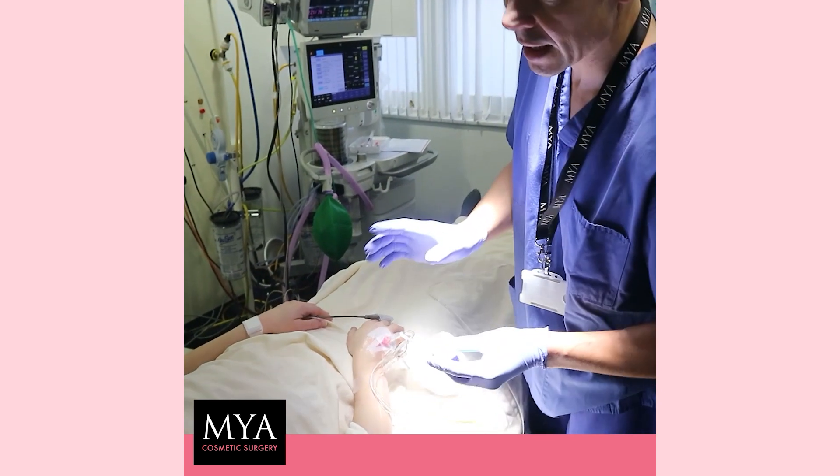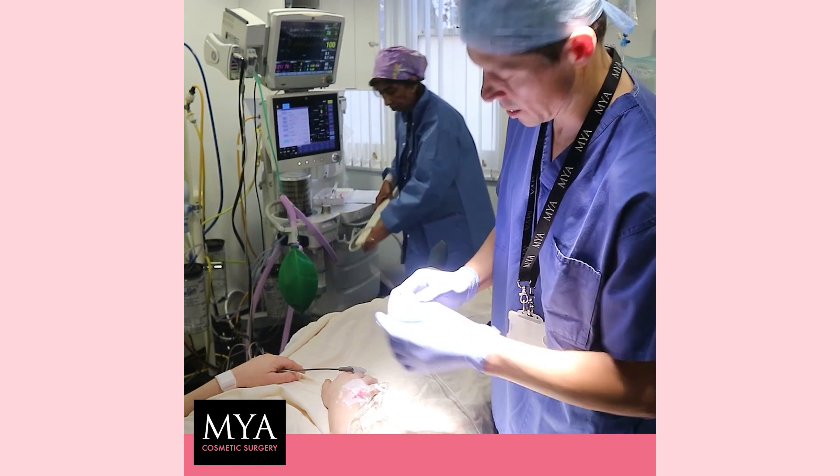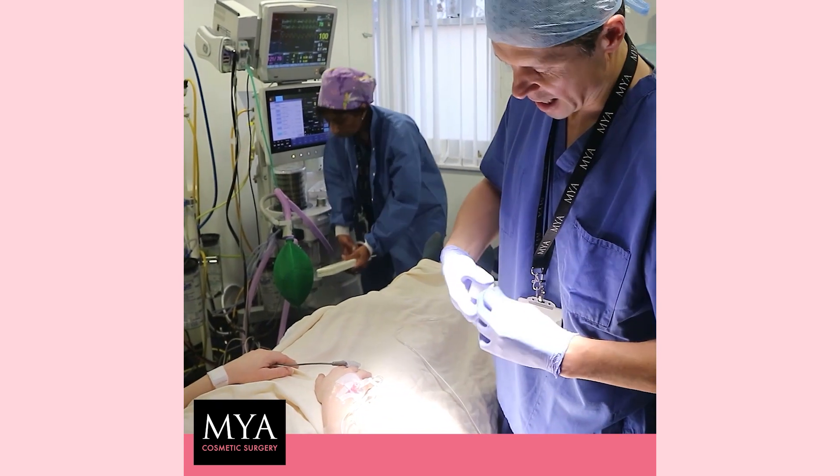So in a minute or so you'll start feeling a little bit drowsy. Just a bit of sedative going in. Let me know when you do.